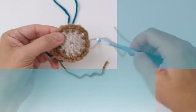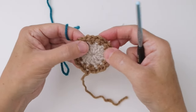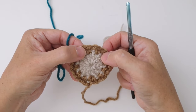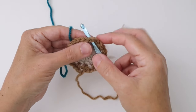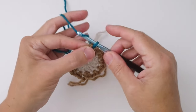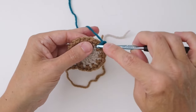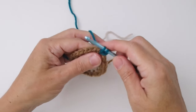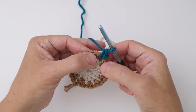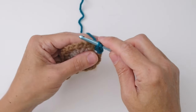For round three I'm going to use my blue turquoise color. We want to join in any one of the chain one spaces — not into the single crochets, but into the chain one spaces in between them. Insert your hook right into that chain one space and draw up a loop. Chain one, then work a single crochet in that same chain one space. Insert the hook, draw up a loop — two loops on the hook — yarn over and pull through. That's a single crochet. Now work a second one in the same space.